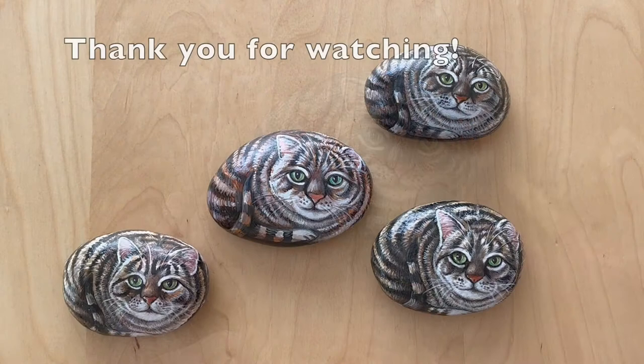Thank you for watching, and please subscribe to Art Lessons with Wendy — that's no space.